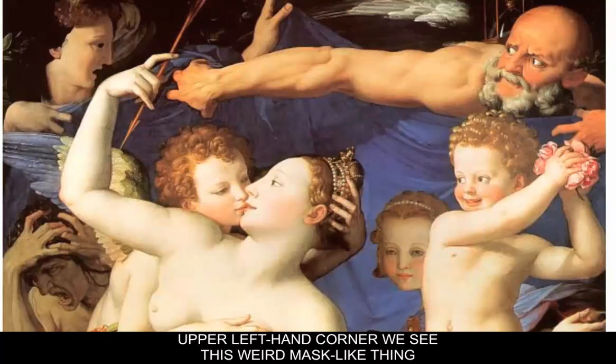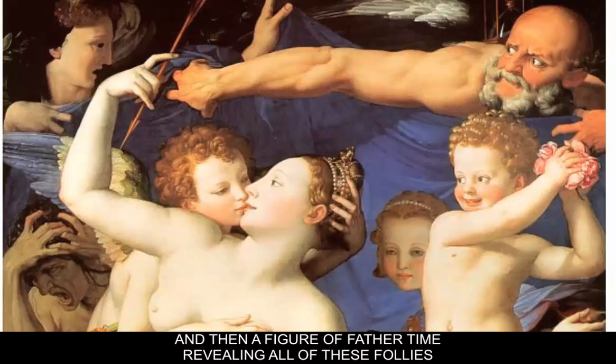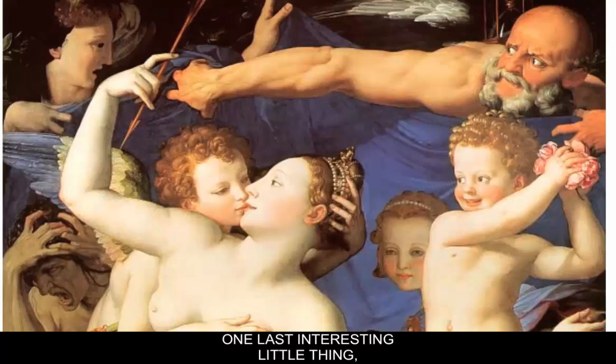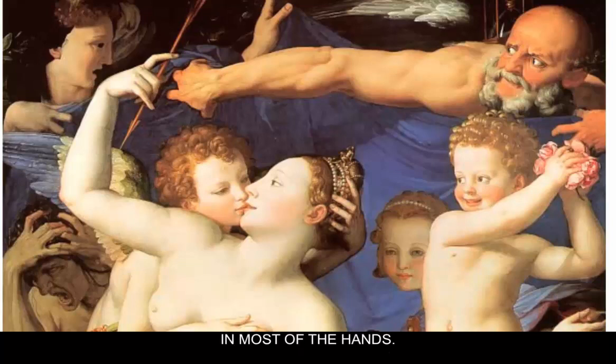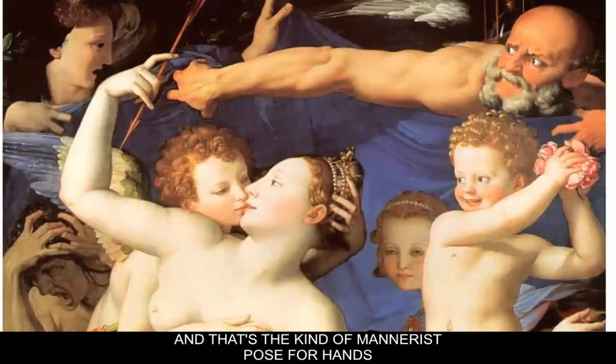In the upper left-hand corner there's a weird mask-like thing, which could represent the two-facedness or falseness of love. And then a figure of Father Time reveals all of these follies with a long muscular arm. One last interesting detail, especially for painting students: if you look at the poses of the hands, the two middle fingers are brought together in most of them, making a more interesting pose. That's a kind of Mannerist pose for hands — an interesting little detail.